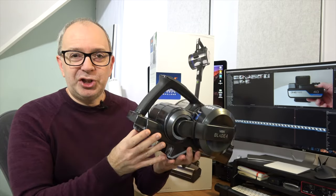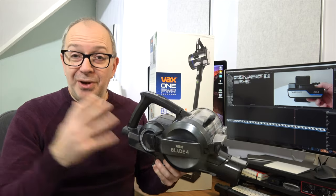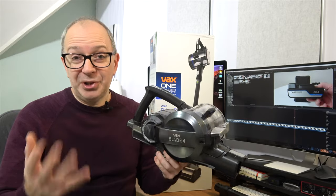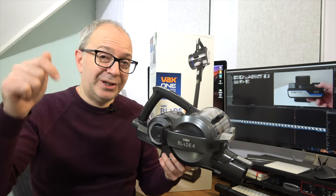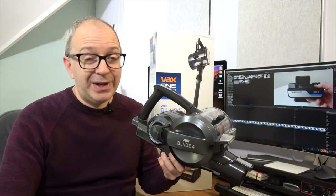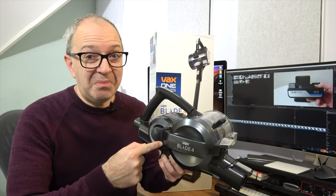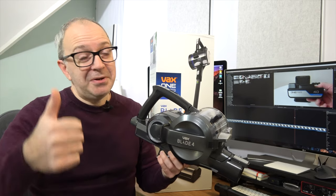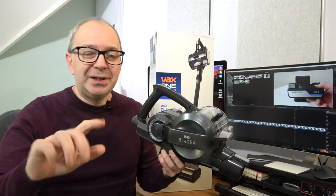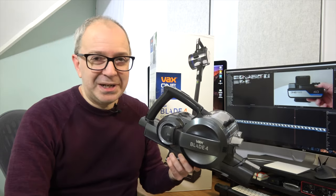I love the fact that you can interchange the batteries between the different machines. Please do check out not only the Blade 4 but the rest of the products in the range — I've left a link down below to the Vax website and to where you can buy this for yourself. That is it for this video. Let me know what you think of the Vax Blade 4 — I'm impressed. If you liked the video, please hit that like button, don't forget to subscribe, and I'll see you in another one very soon.